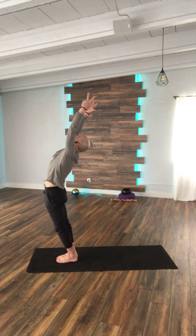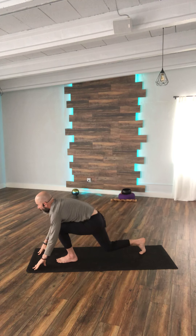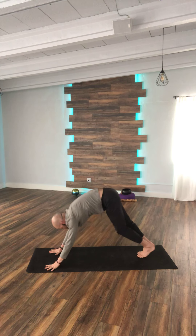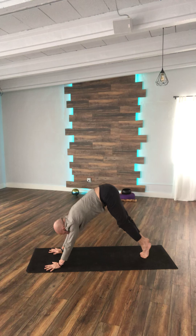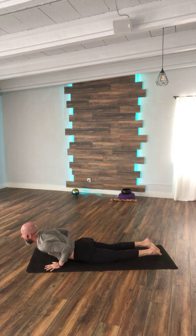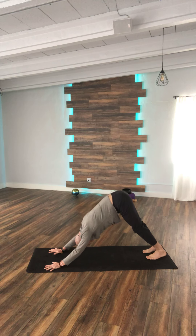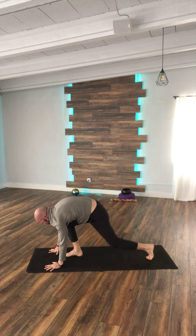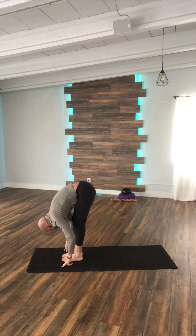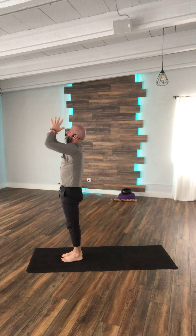Inhale, raising up. Exhale, Uttanasana. Planting the hands. Right leg back. Inhale, pull the heart forward. Exhale, Parvottanasana. Inhale, rise up. Exhale, knees down, chin down, chest down. Slide forward on the inhale. Exhale, Parvottanasana. Inhale, right leg comes forward, knee down. Pull the heart forward and forward fold. Bending the knees, let's rise all the way up. Exhale, reset through center.